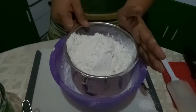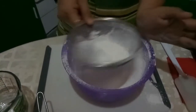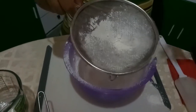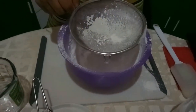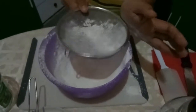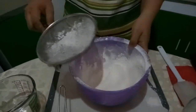This is now our second sift. As you can see, there were still little lumps, so we still have to try it for the third time. And for our last sift, as you can see, it is all clean. So, our flour is now ready for measuring.